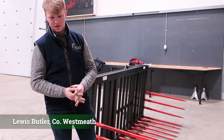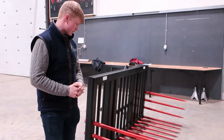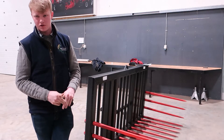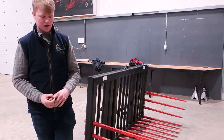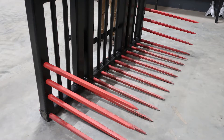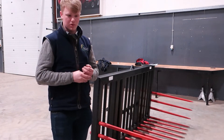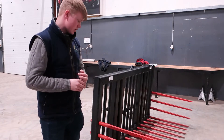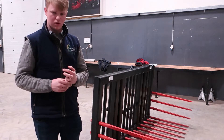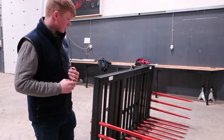My name is Lewis Portler. I'm doing the level 6 cropping machinery course here at Curtin College and we're here today showing off our fabrication projects. I made a stone picker. I made it because we didn't have one at home — from the part of the country we're from it's very stony. It's made from 100 by 100 box, 10mm wall, and I got the tine off a local man. I'm happy with the way the project worked out.